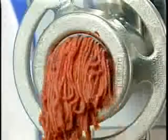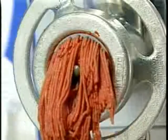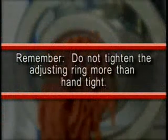The fineness to which meat is cut is governed by the size of the holes in the plate, not by the tension put on the adjusting ring. Remember, do not tighten the adjusting ring more than hand tight.